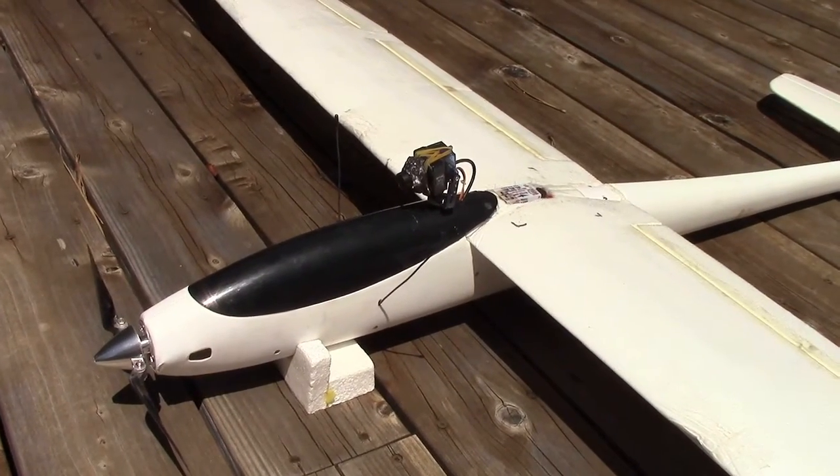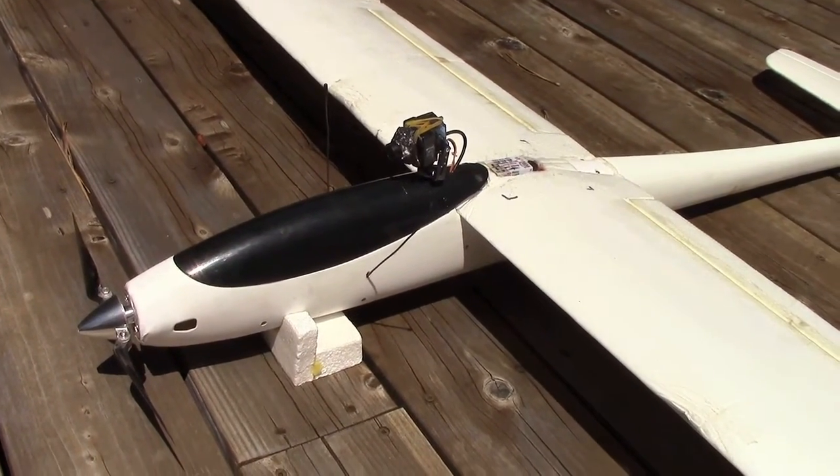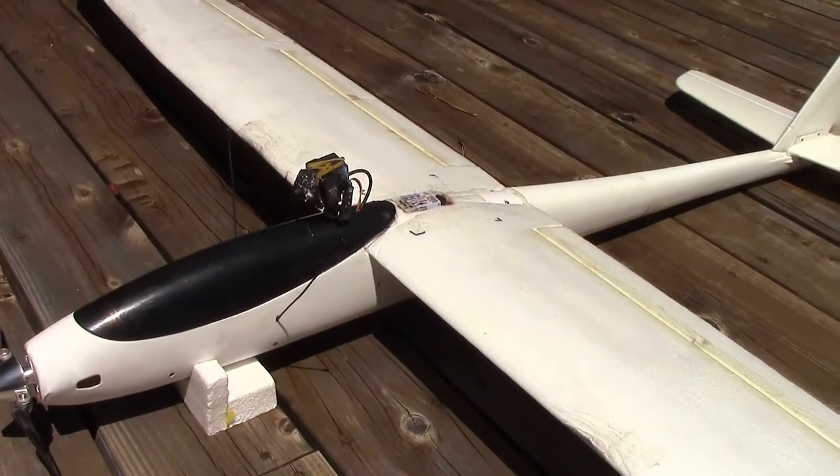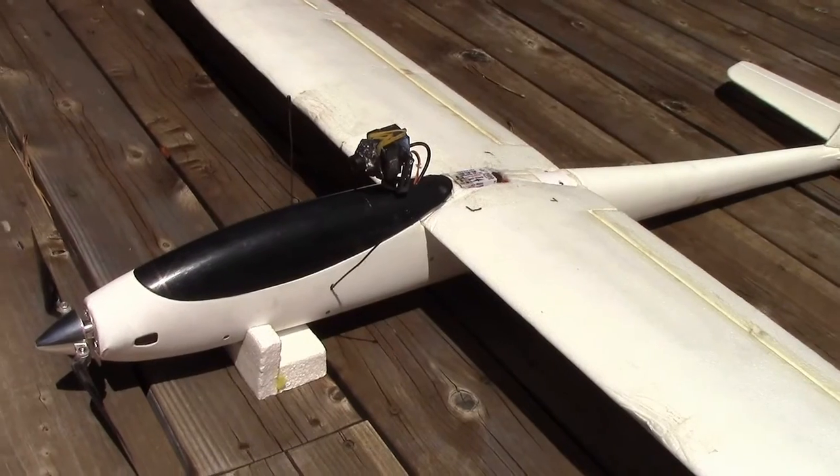There's been a lot of views of the video I made showing how I modified a Fenix 2000 for FPV use. And since then I've made additional modifications to the plane, so I'm going to go ahead and post this video.